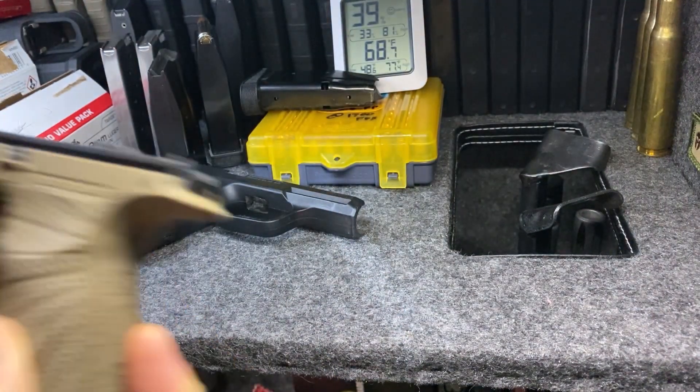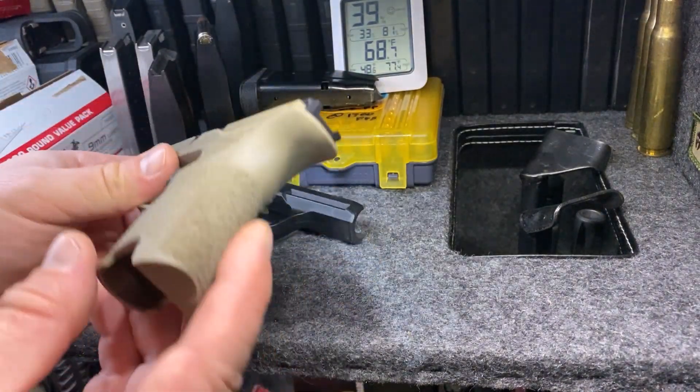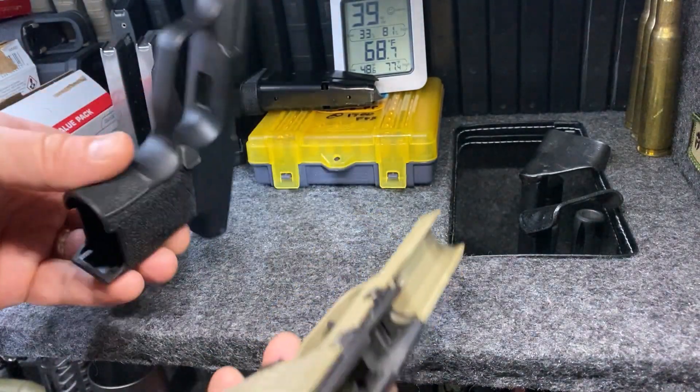That actually filled in nicely, and the rods don't move at all. That shaking you hear is not the rods — that's something else. You can see they're not moving, and this has gone through about 100 rounds and they're solid. They're in there, and I can take them out easily. So that's what I like.